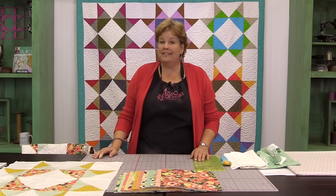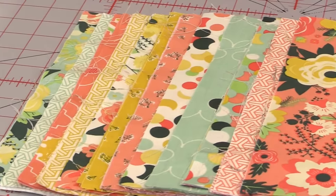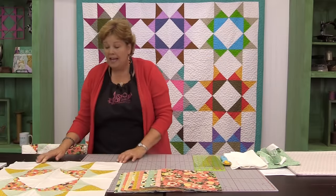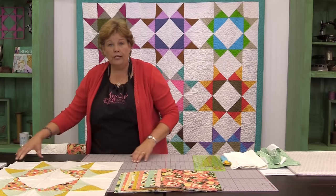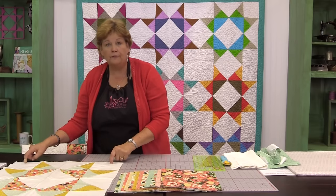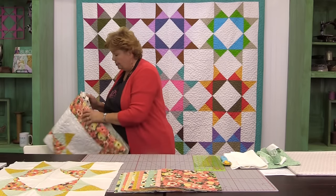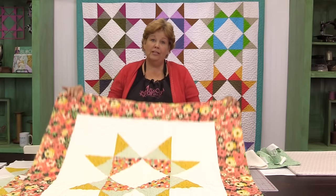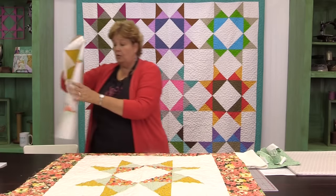The quilt I posted on Facebook was made out of blue fabrics. This one is out of an awesome line by Riley Blake called Fancy and Fabulous by Fancy Pants. It features cool orange colors — greens and oranges, I love that. We put a four-inch background border on first to set the star off, then finished that up with a six-inch floral border. It makes a great quilt, really a fun size — perfect size for a baby quilt, just a darling little quilt. So with one block you can get a quilt.